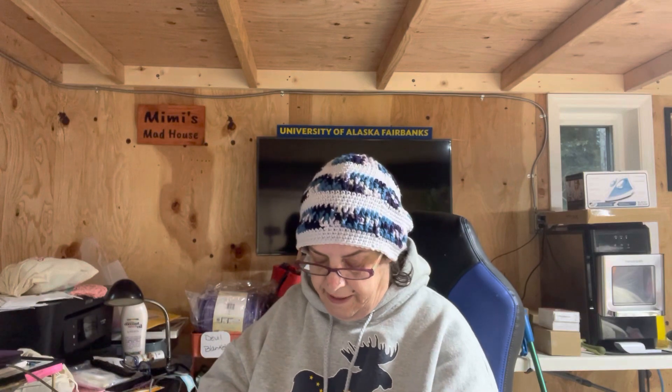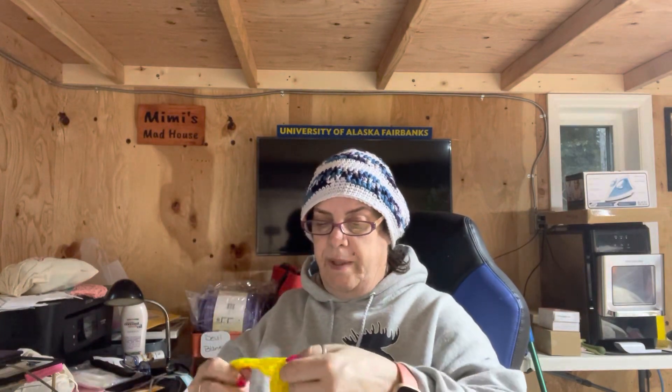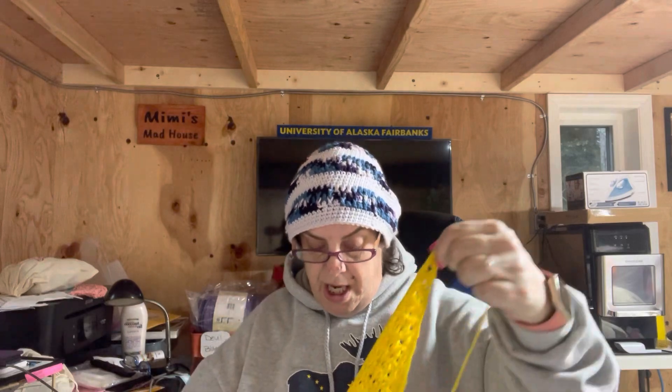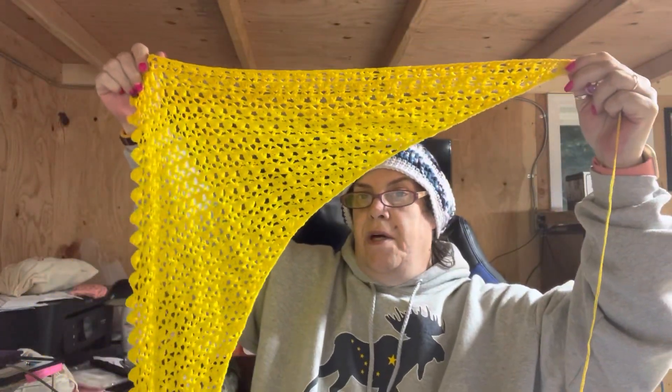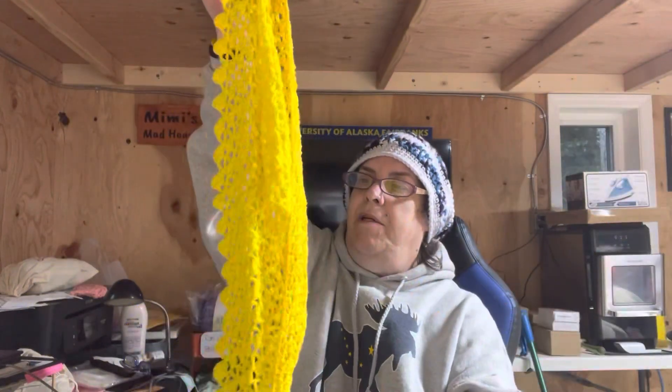This is a crocheted shawl I am working on. It is a Hobie cake — the gold and the blue and the black. I am making this to wear to hockey games because our colors are yellow and blue. This is called the Amor shawl. I just started the second color change, where there are two of the darker yellows and two of the lighter yellows. This is what it's looking like so far, and you can see where the color change happened. It's got a beautiful drape to it.